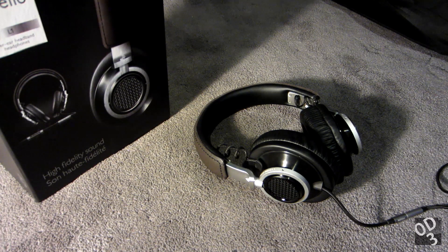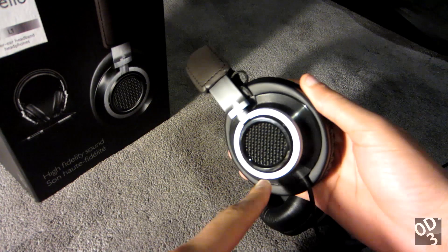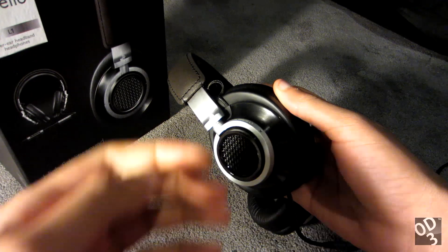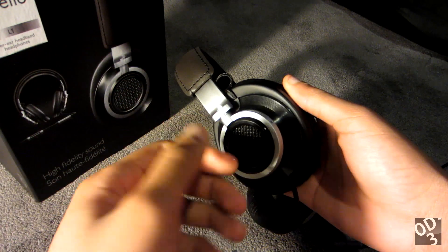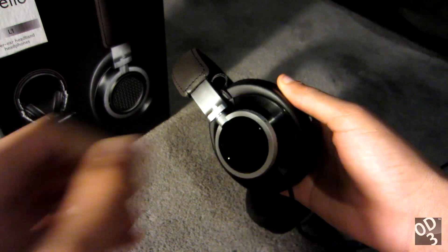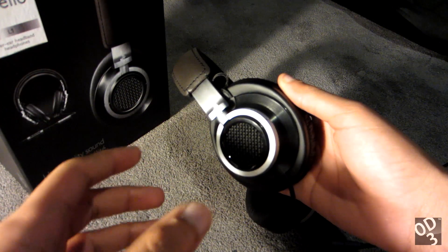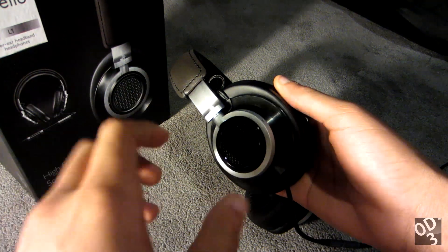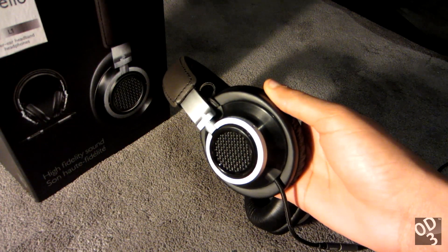This is a semi-open design headphone. With a semi-open design, it essentially has an open back construction — as you can see, it incorporates a grill. There is an acoustic mesh or fabric lining that separates the back of the diaphragm and the speaker from the outside grill, which basically allows some sound in and some sound out.